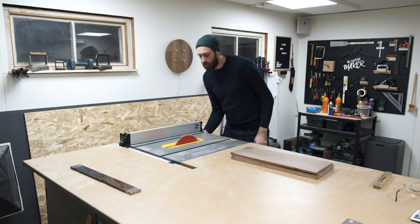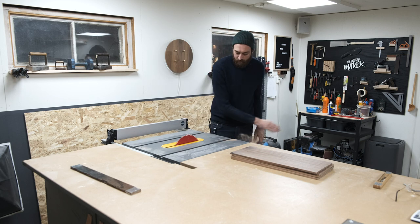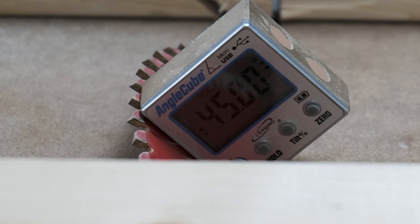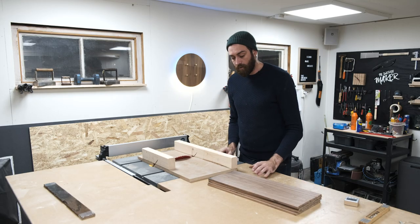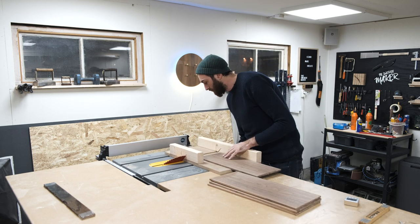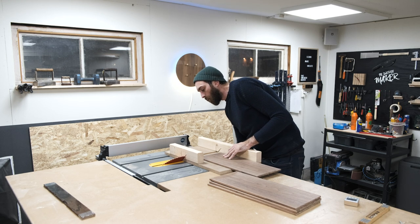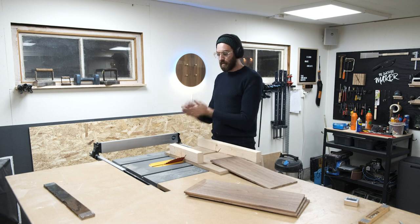Let's start by getting the table saw to 45 degrees. I'm not sure how big I'm going to make the box yet, so I have to figure that out as well. I'm just going to lower the blade now that I know it's at 45 degrees. Let's get this thing started.